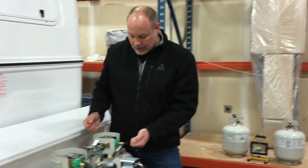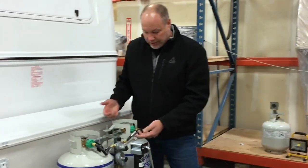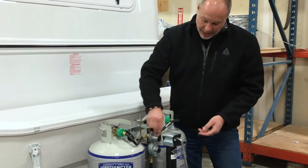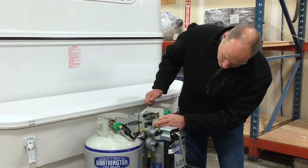The only way to know is you'll have to pull the cover off to get in here and see that window. When you see red, flip the lever over to the other side and you'll see full green again.